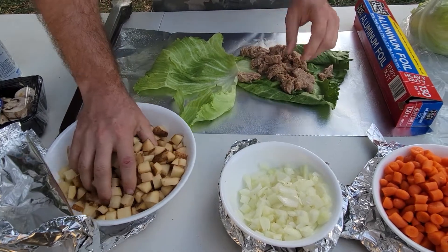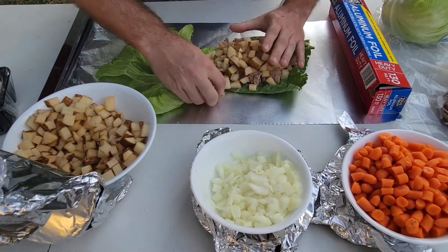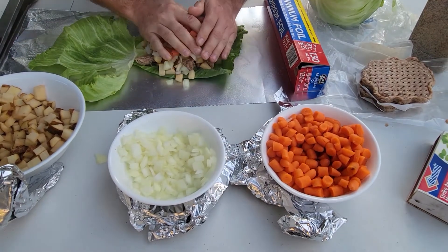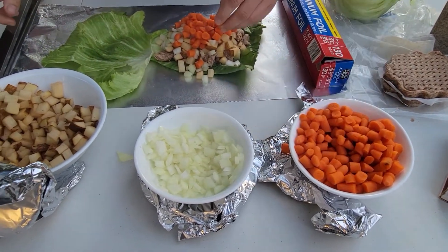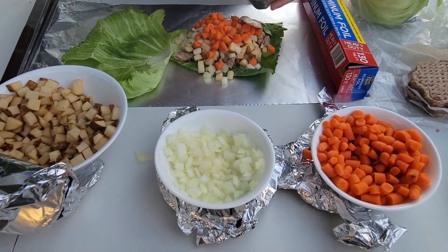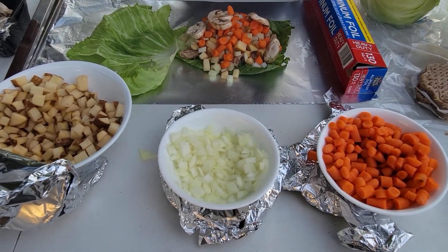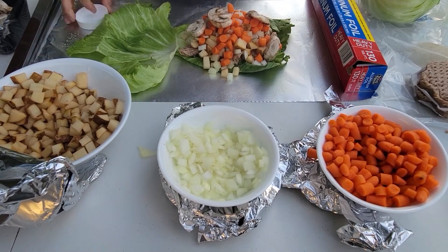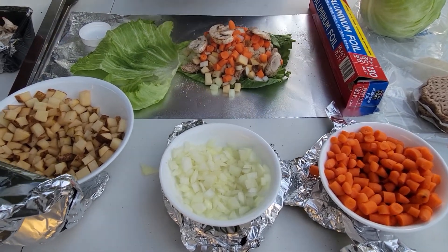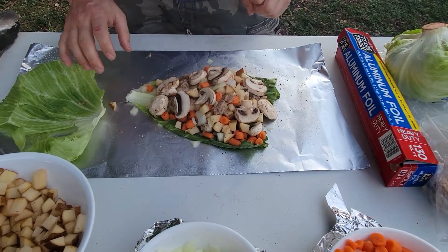Now I'll grab some potatoes and mix them in. I generally do one small potato per tinfoil meal. We'll grab some onions and some carrots — grab as many as you'd like. Now I'm not a mushroom fan, but my wife sure is, so we're going to go ahead and put some mushrooms on this. After that we're going to add some seasoning — this is just fajita seasoning. Put a little on there to give it some extra flavor.